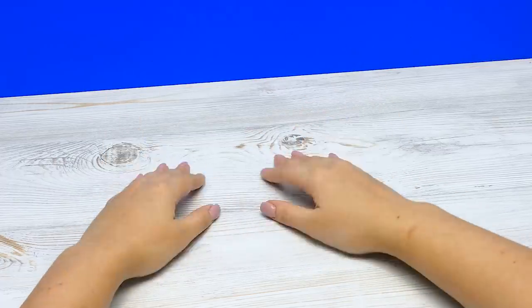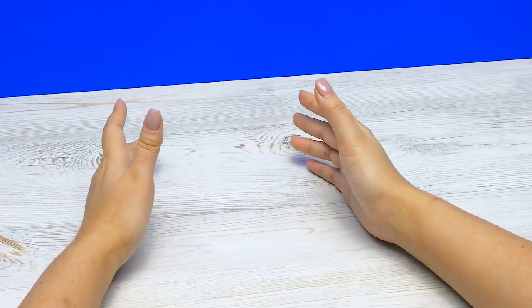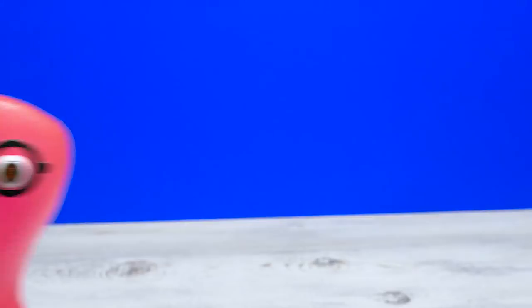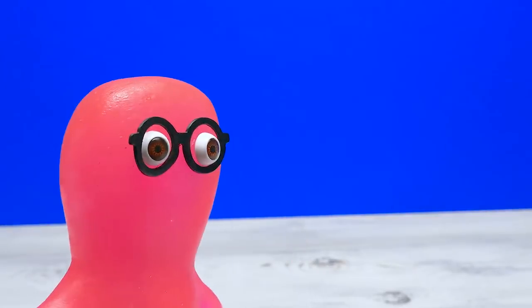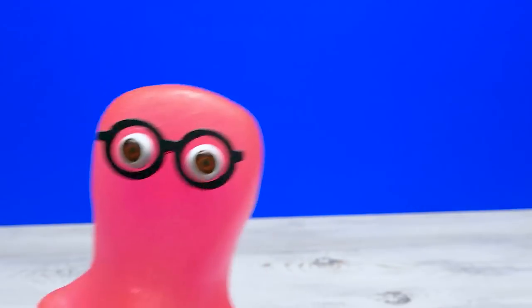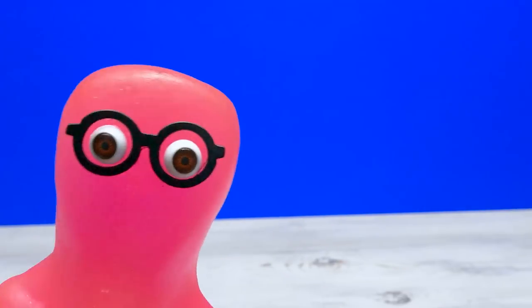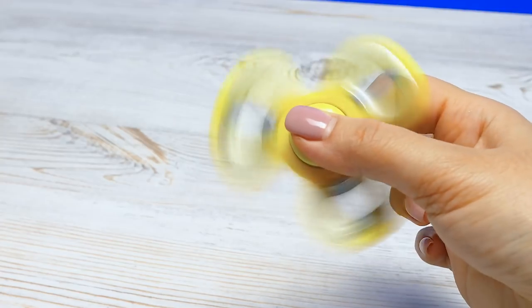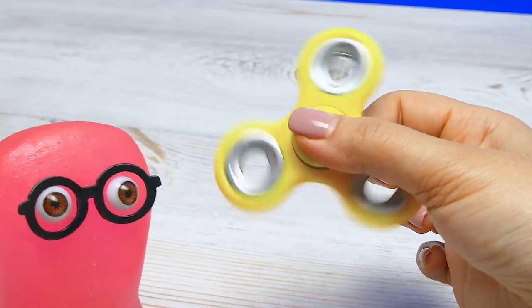Hey guys, I have no idea what we'll be making today. Sam, I need something. Sweet? No! Although, who doesn't? Something great that won't disappear on me and which I can enjoy for a very, very long time. Stress ball? That's old. Spinner? Do you have anything older than that?